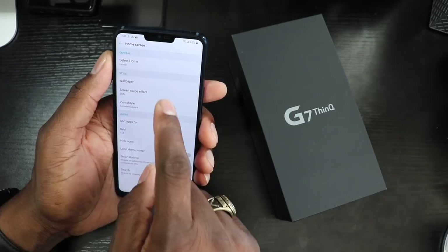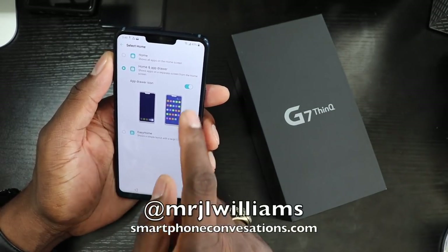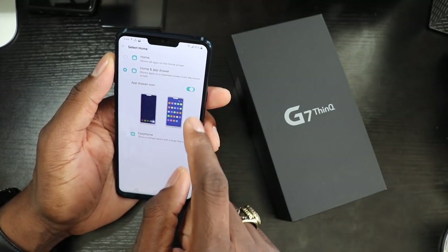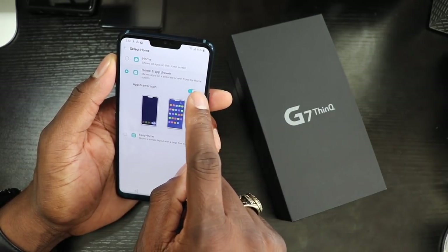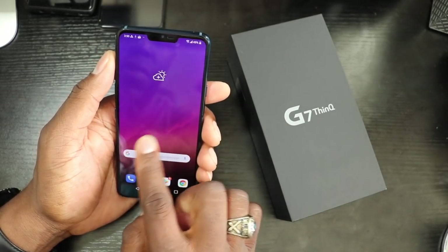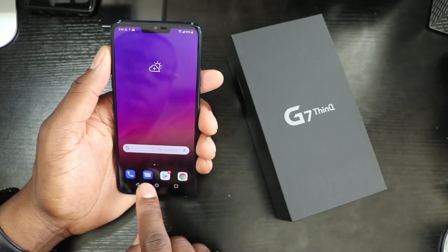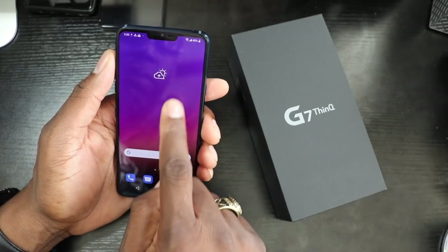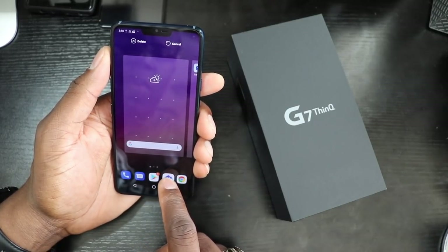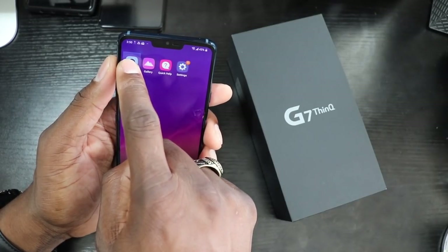Let's go to home screens and see if we can turn off and swipe up for the app tray — there it is right there. You can do it to where you swipe up. App drawer — let me see. I'm going to turn that off, hit OK, and let's see. Yeah, that's what I'm talking about right there. I like it with the swipe up; I don't like the app tray icon down there at the bottom. Let's drag this out, move this over here, and get this thing popping the way I like it set up.